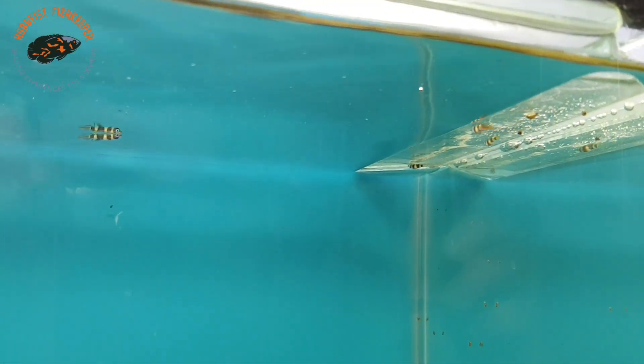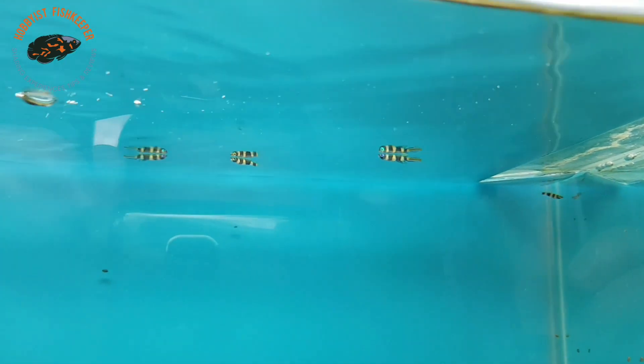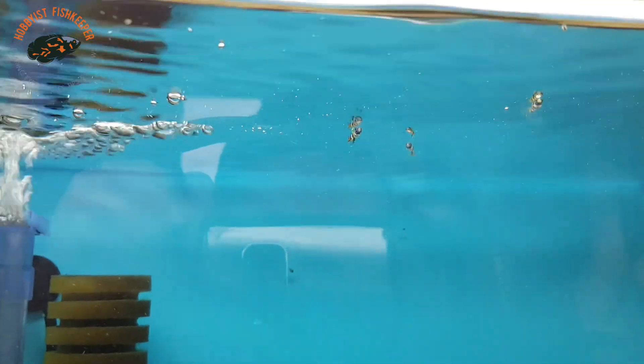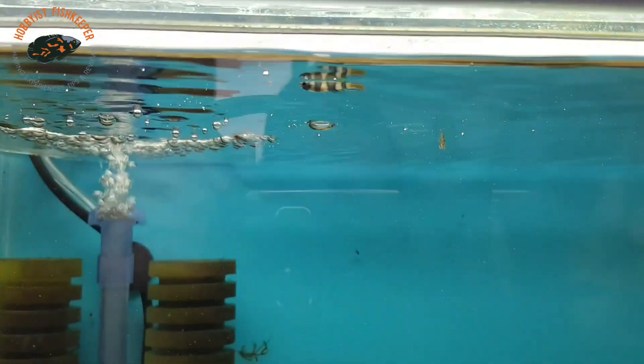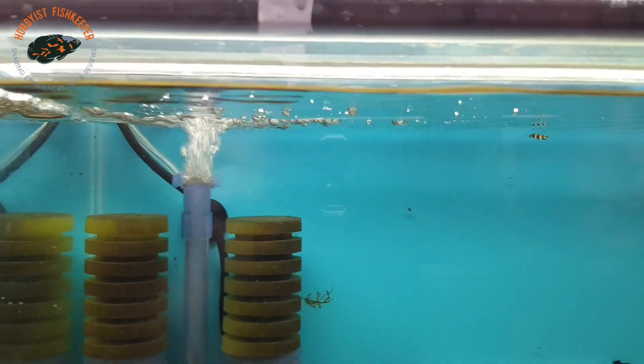The way you can tell the males from the females is the males tend to have the orange stripe on the tail - they are much brighter. I do actually think I've got two males in there and three females at the moment, so that's pretty good going.